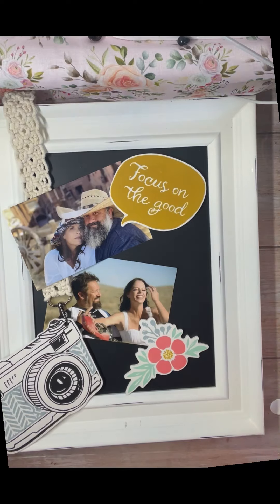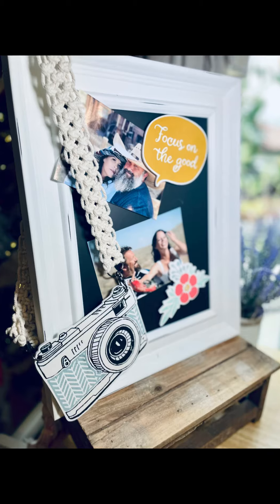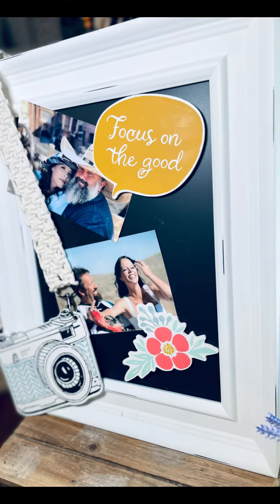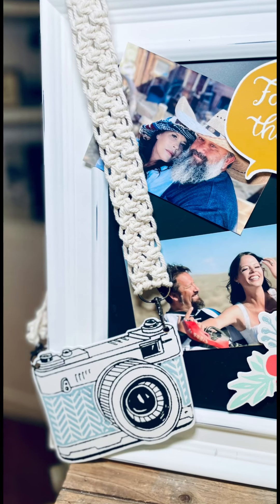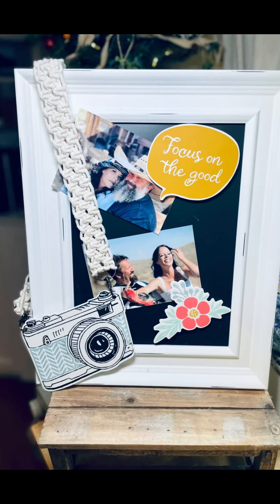I just put some magnets on the back of the chalkable shapes and put them on our 9x12 Aiden frame, which is not in the cart link, and I think it came out cute. Let me know what you think — hit that like button, hit that subscribe button for me, make sure you're following me if you're not, and have a great day. Thank you!